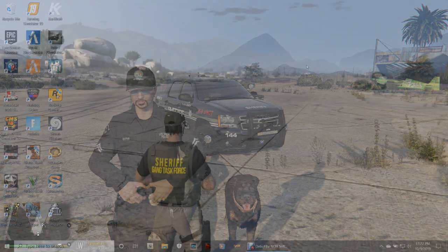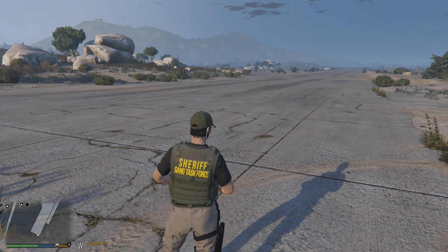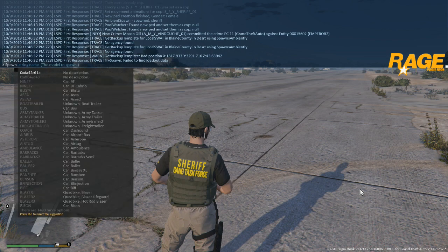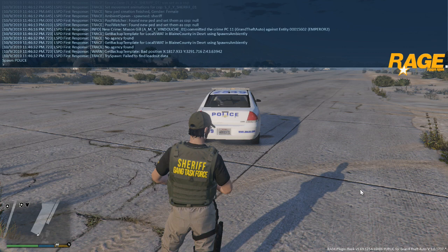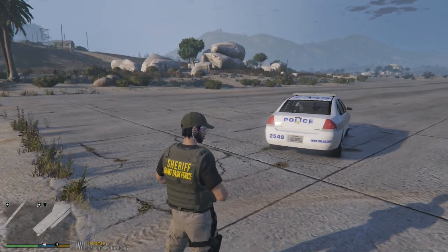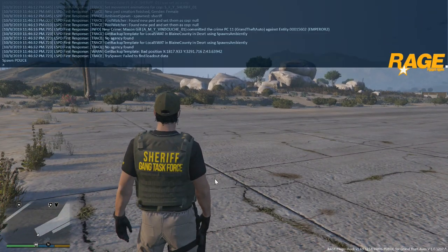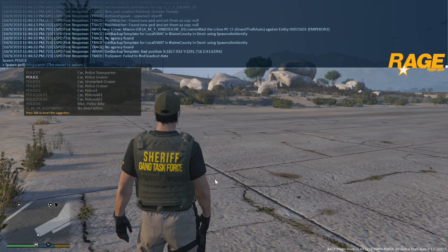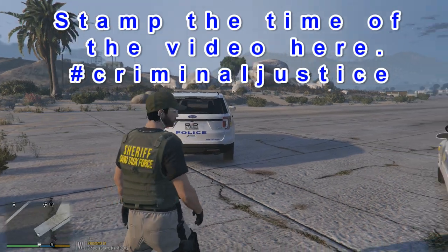Here we are inside the game. What we're going to be doing is spawn our cars through the console keys. Hit your F4, type in 'spawn', hit Tab to bring it up, and then type in the first one which is 'police'. There's our first vehicle right there. Hit F4 again, type 'spawn', and we're going to do police3 - tab it and hit Enter. There's your police3 vehicle.